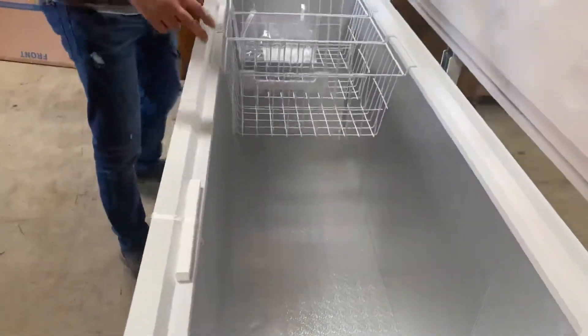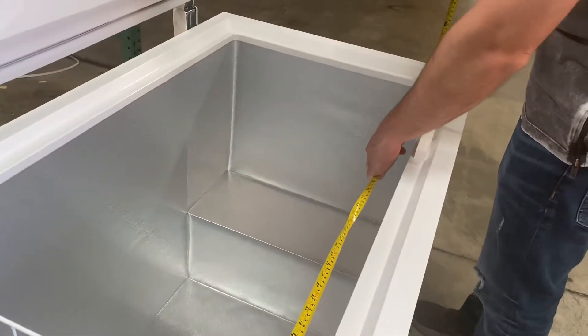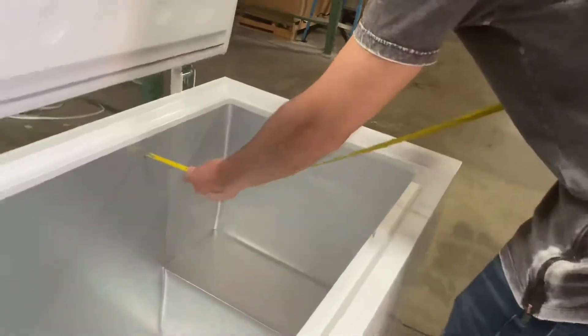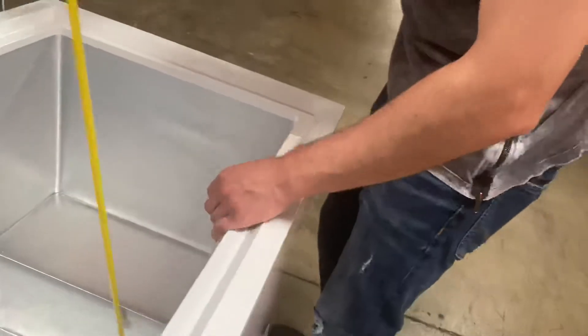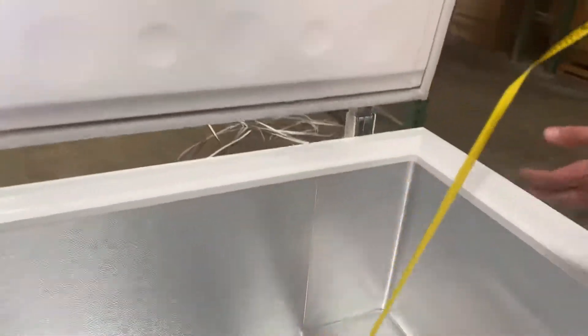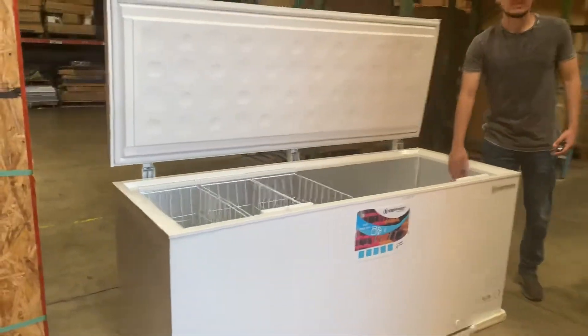For the inside dimensions, you're looking at a length of 65 inches on the inside — 65 inches. Front to back is 21 inches, and bottom to top is 26 inches. So those are going to be your inside dimensions. The capacity is 19 cubic feet for this freezer.